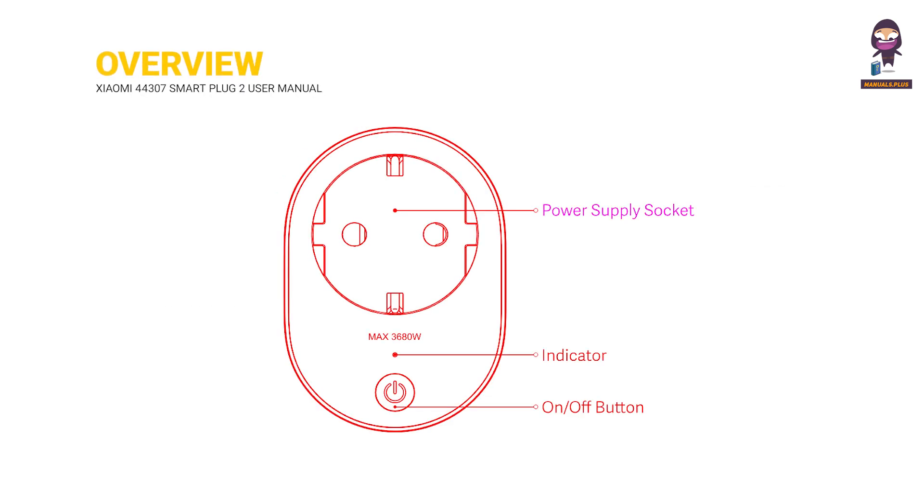Overview: The device features a power supply socket, an indicator light, and an on-off button.